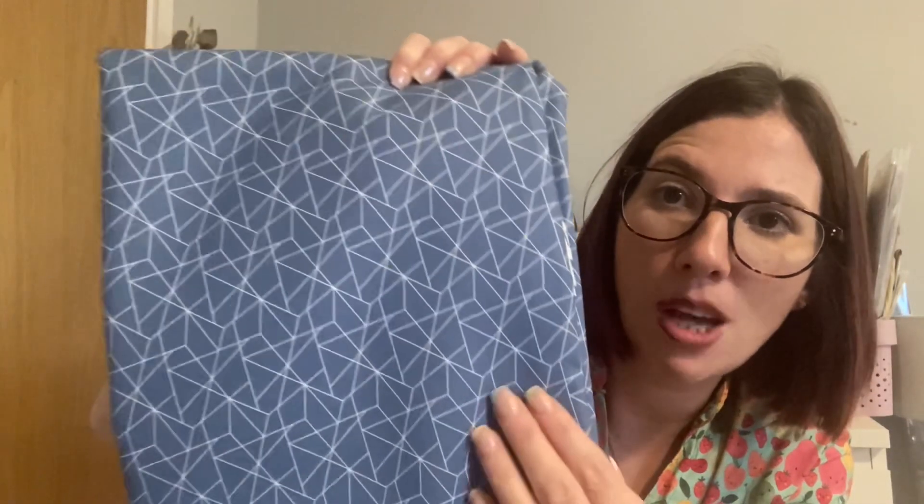The fat quarters are gorgeous — they've got cats all over them. One has cats, one has pot plants, and another has more cats — very Halloweeny and very cute. Then the main fabric is this beautiful cotton with a geometric print, and it feels really lovely and soft. It's a lighter blue colourway with geometric shapes all over it. Although it's cotton, it actually feels like it's got a bit of a sheen to it — really silky and soft — and it has a little bit of movement to it.